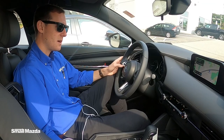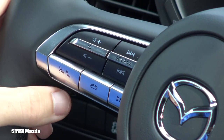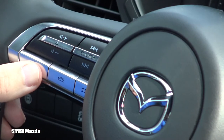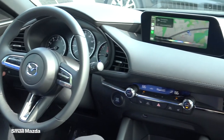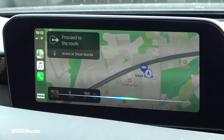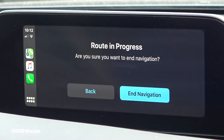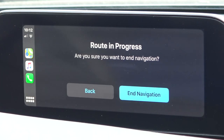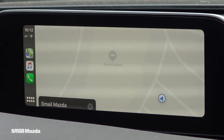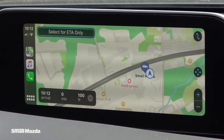What's also really nice about having CarPlay activated is you have Siri right here on the steering wheel. With the press of the voice command button, she'll come up. I'll say: Siri, give me directions to Smail Mazda in Greensburg. Getting directions to Smail Mazda. Select go and you're on your way.